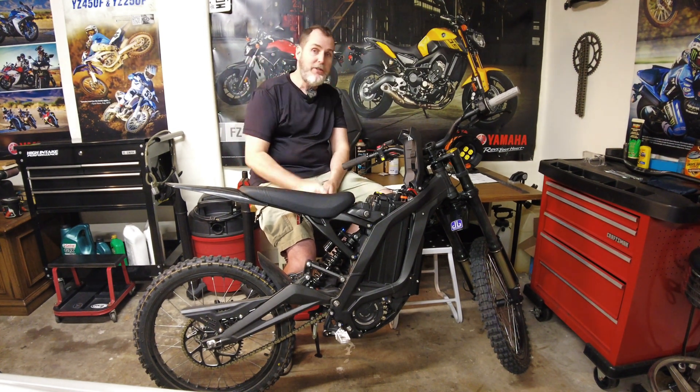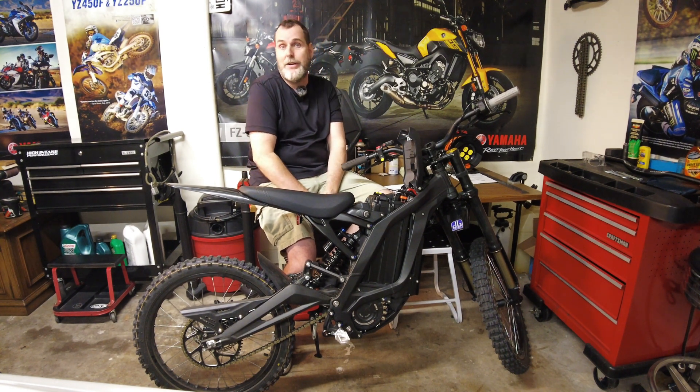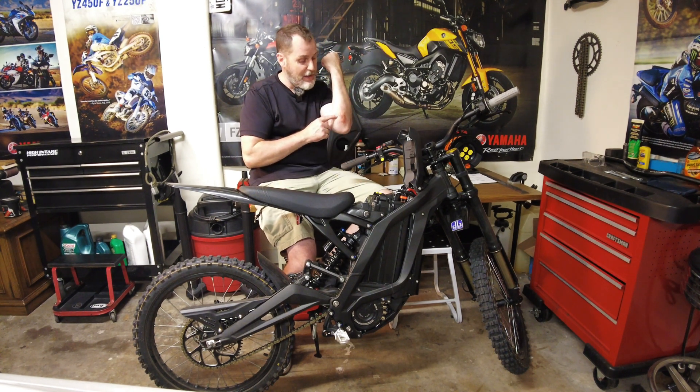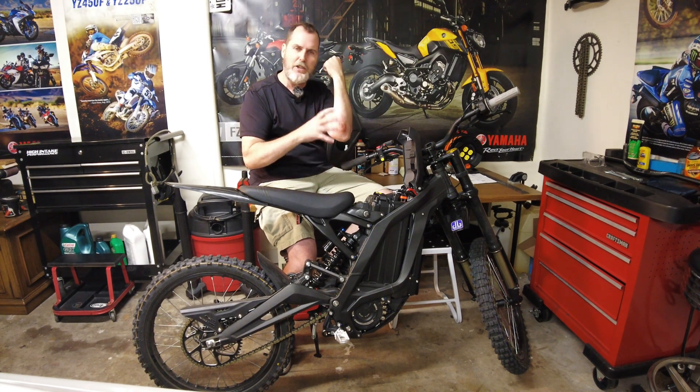I appreciate you tuning in again to my videos — like and subscribe as always, and share it with someone if they don't know. I have fun making the videos. I had a blast riding today. I found the limitations of some traction in some corners going pretty fast and slid.